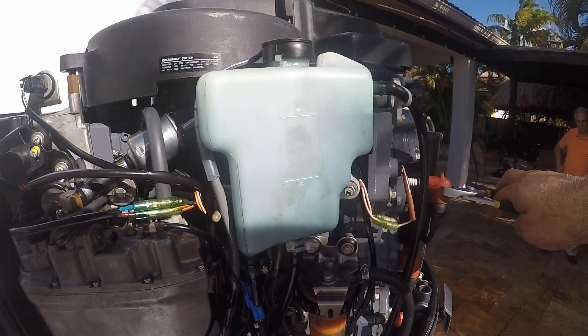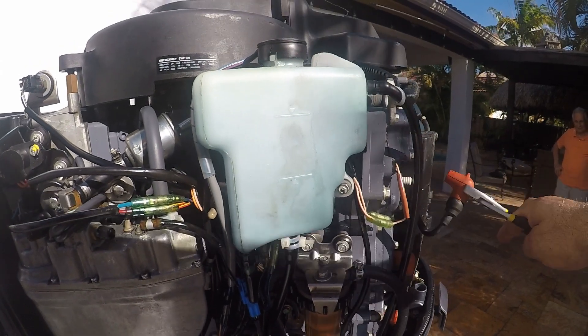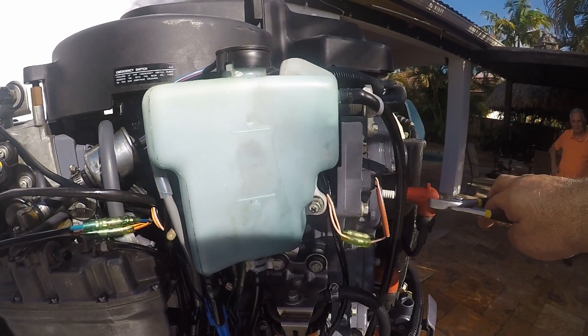Now while in gear, I remove cylinders two and three, and you can definitely tell the difference in idle and in sound — confirming that in gear, all six cylinders are firing.